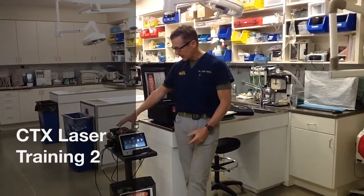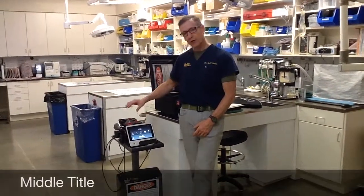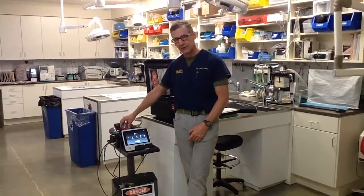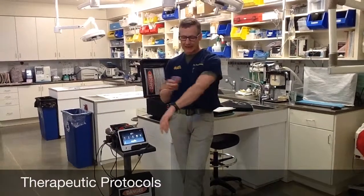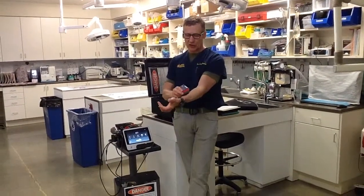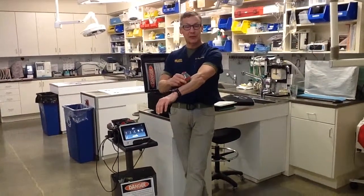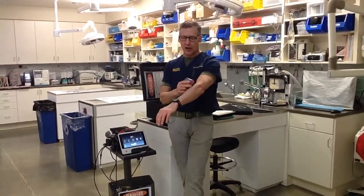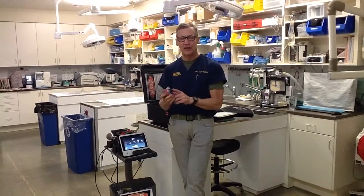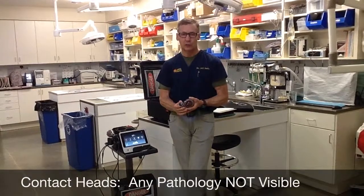We're going to talk about the therapeutic protocols and the heads that come with the laser and why we have these different heads. Basically it's for versatility and effectiveness. The head I use most often is the large contact head. This head allows you to compress the tissue, blanch the tissue, and there's much less reflection because the light is introduced directly into the tissue instead of in an off-contact fashion.